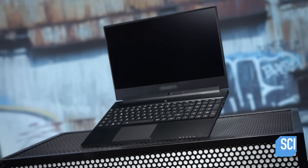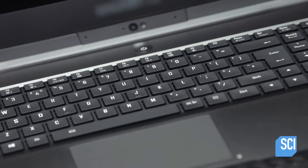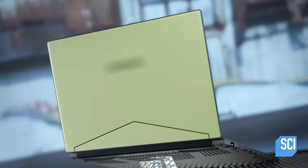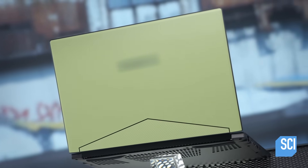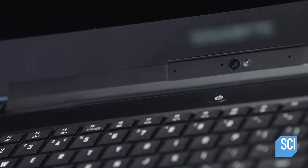The first computers used to be the size of an entire room, then they were built to fit on your desk. The newest design is a portable device that sits on your lap, and today's laptops are made even smaller and more powerful than ever.